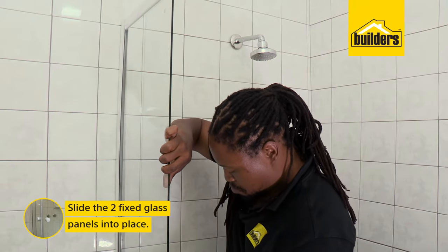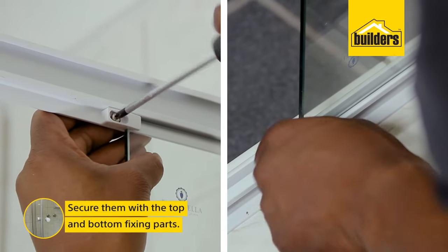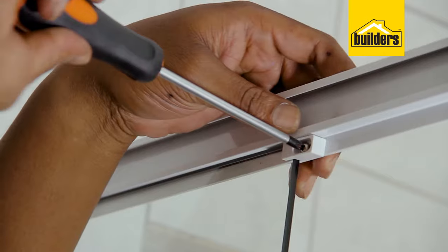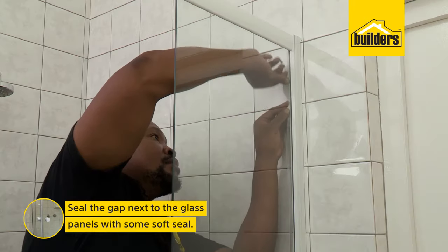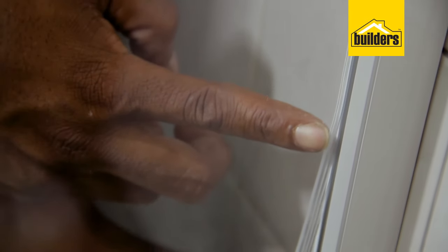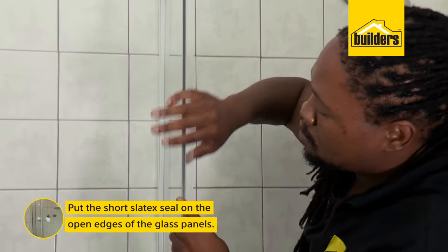Now very carefully, slide the two glass panels into the grooves and fix them using the fixing parts and screws. You'll see on the fixing parts there are two different types — the one with the corner piece goes on the top and the flat piece goes on the bottom. You may notice a small gap between the glass and the panel; that's where this little seal comes in. Just slot it through the gap to give you a nice watertight seal. Now put the short slated seal on the open edge of both glass panels.